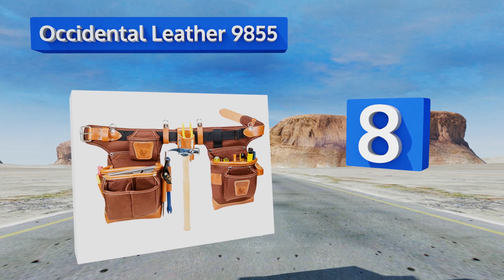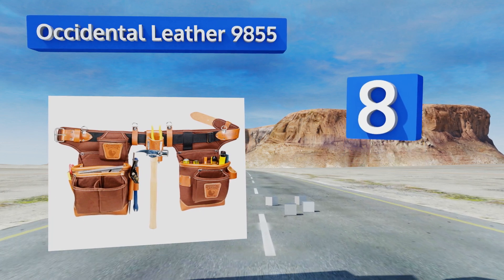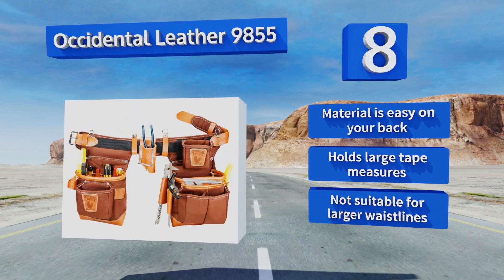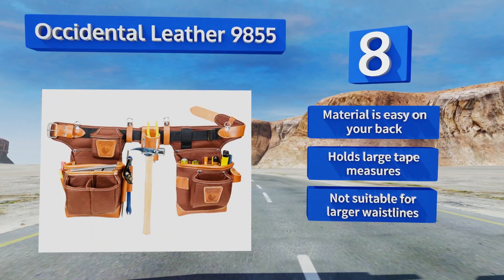Coming in at number eight, featuring a fat-lit bag design with room for more equipment than you'd probably want to carry, the Occidental Leather 9855 is a smart choice for the professional carpenter. All its pouches have leather reinforced bottoms and corners, protecting them from wear and tear. The material is easy on your back and it can hold large tape measures. However, this one's not suitable for larger waistlines.